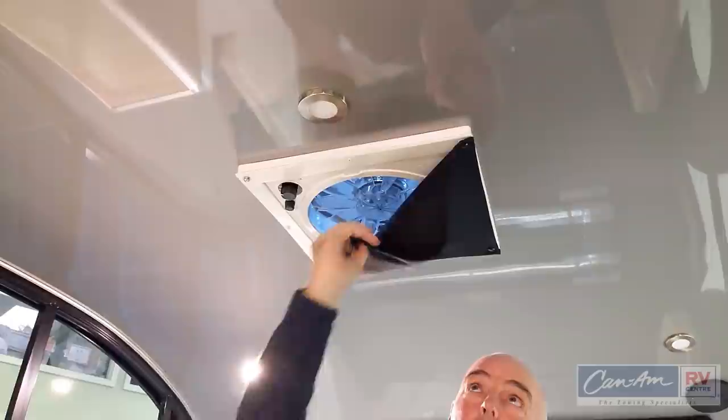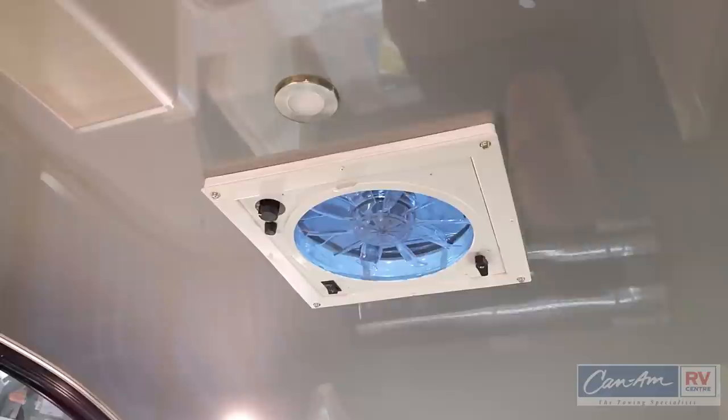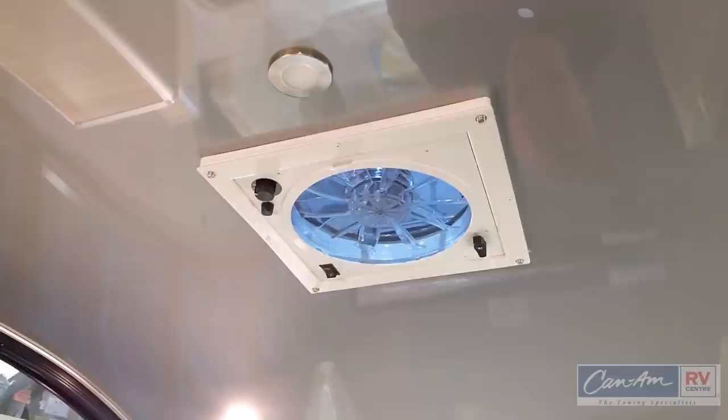The Alto 1713 also has a fantastic roof vent. It includes a blackout curtain so you don't get sunlight in your eyes in the morning. It's a three-speed fan with an in-and-out switch, and it's very quiet — it really does throw a lot of air.